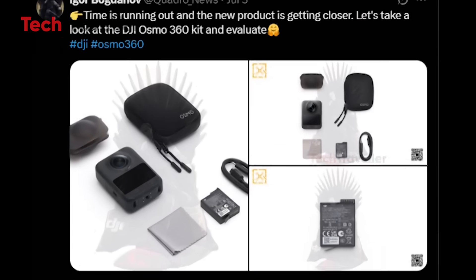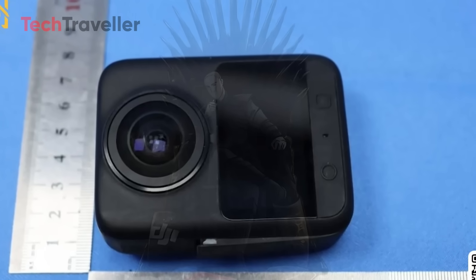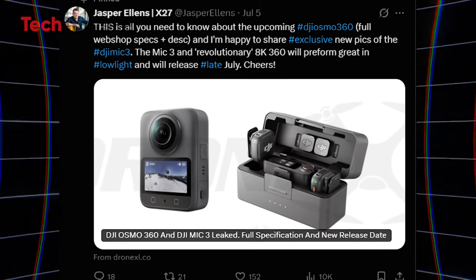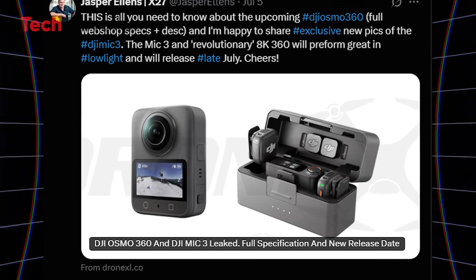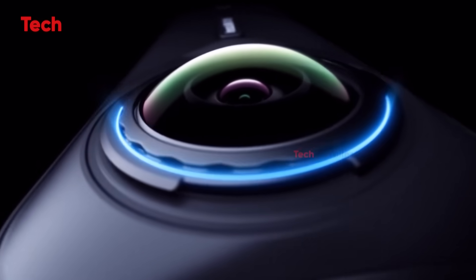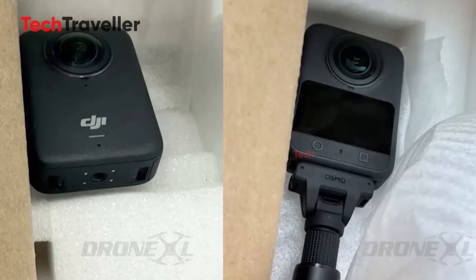The big mystery around DJI's upcoming 360 camera is finally solved. We've talked about bundles, teased features, and speculated like crazy, but the one thing nobody could confirm until now? The sensor. That crucial piece of the puzzle is finally here, thanks to a leaked product listing spotted by Jasper Ellens and reported by DroneXL. If you've been waiting for solid specs before pulling the trigger, now's the time to tune in, because the Osmo 360 is shaping up to be an absolute monster.